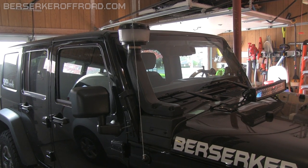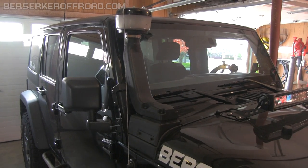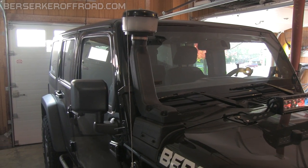This is a BerserkerOffRoad.com review of the Rugged Ridge Modular XHD Snorkel. I got the Rugged Ridge Snorkel because I had an overlanding trip planned with 22 river crossings, and I wanted to increase my fording depth so I wouldn't suck water into the engine.